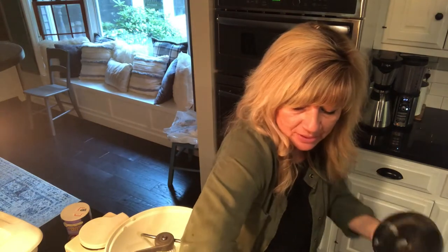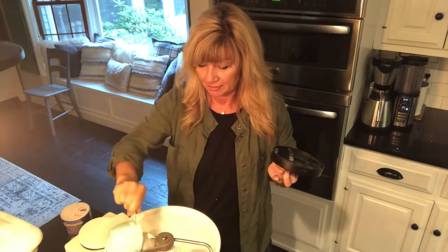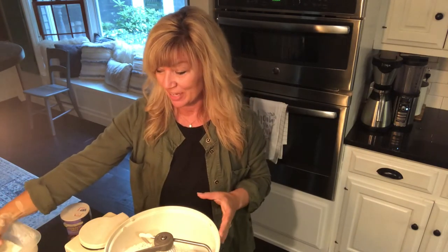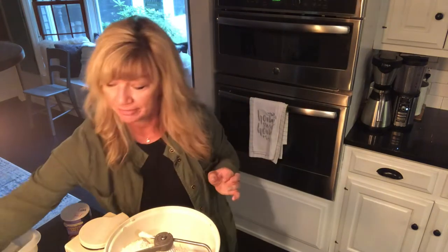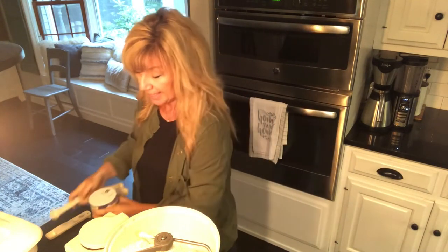I'm going to start with all-purpose flour — three and a half cups, measured out like this. You can double this recipe, but this usually makes two cookie sheets full of pretzels. Next I'm going to use bread flour — I buy it in 50-pound bags; this is called Seal of Minnesota. It has higher gluten, which is better for fluffier bread. We'll add one cup of bread flour, plus a half teaspoon of regular salt.